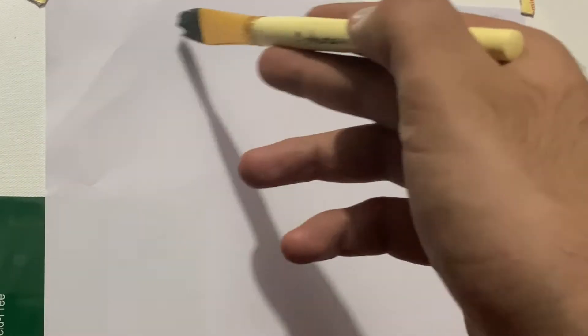Hello and welcome everyone to the second video of the seven days seven paintings challenge. Today I am back with a landscape painting for beginners. You can start the painting on canvas or on paper with acrylics or oils, whatever you want.